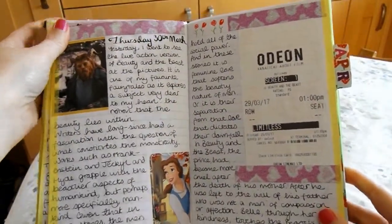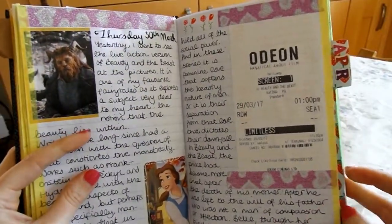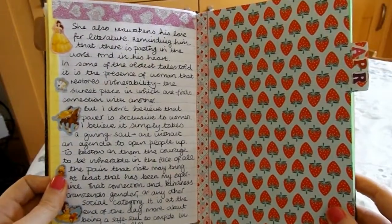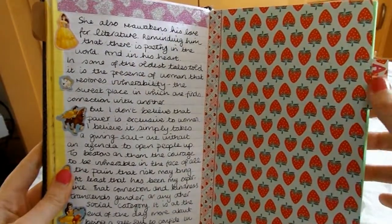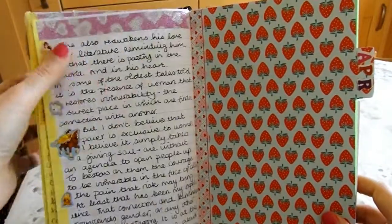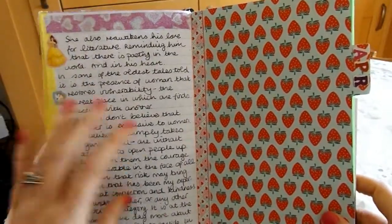This last entry for March is all about Beauty and the Beast. I've got this cute little sparkly washi tape that's kind of princess style, and they give away those really cheap stickers to promote the movie — I've got some of those just stuck in there.